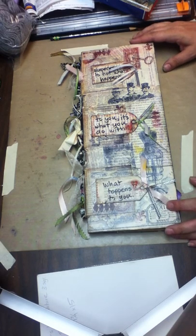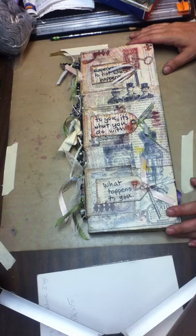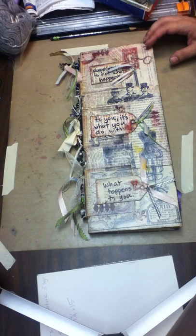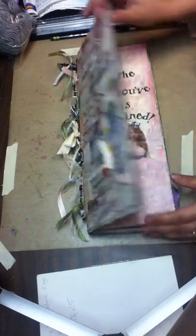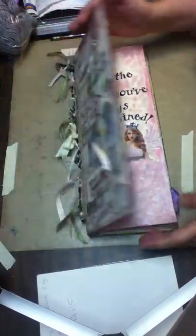Hi everyone. Today's video is in response to a comment left by shell7412. She said, 'I would be interested in seeing how you made the journal itself — how many pages did you put in each signature? It appears the book is bound with ribbons. How did you bind the signatures together?' This was a response to journal flip three. This is the journal in that video, so I will show you what I did to bind it.